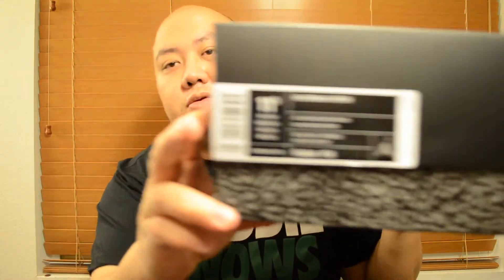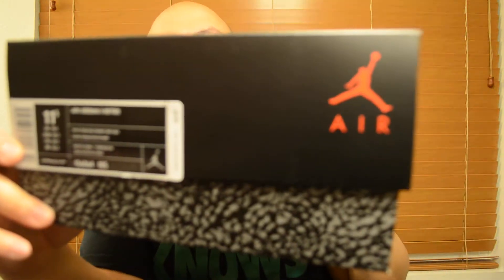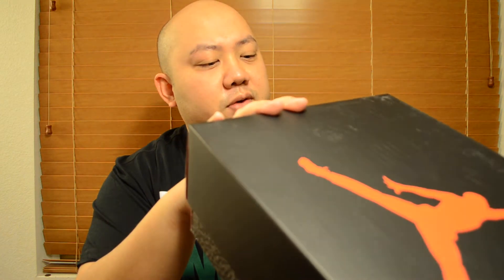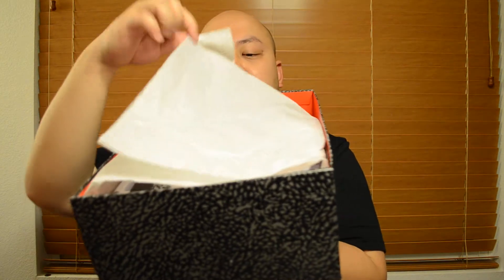Now I'm gonna do the Cement 3. Same boxing, you all know — Jordan logo is right there. This one I picked size 11 but they ran out of size 11. The color is white, fire red, cement gray, and black. Same goes with all the Jordans — elephant print tissue paper.